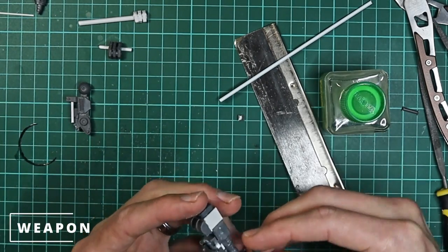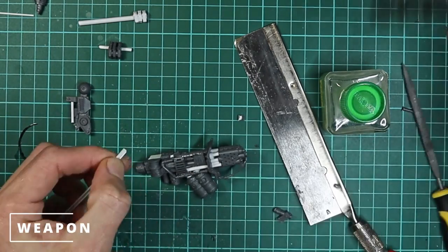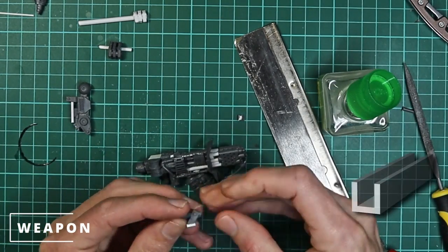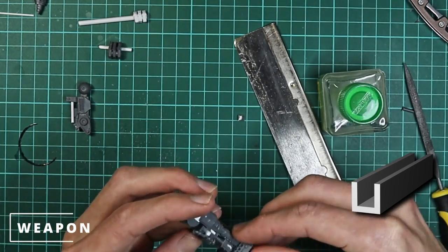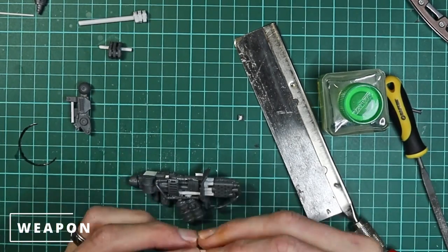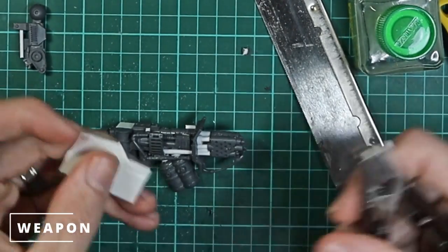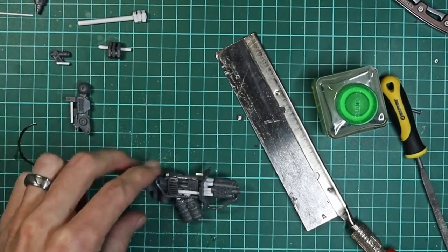The pistol grip needs a small amount of extending to get it to go past the gun shield that we put on. So I'm just going to use some of that small U-channel plasticard to add on there so it should fit nicely on the side. The pistol grip still needed a little bit more extension, so I just used some small square plasticard to kind of boost it up a little bit. Going back to our Death Dread sprues, we're going to clip out the other parts of the lower arms on the Death Dread kit.